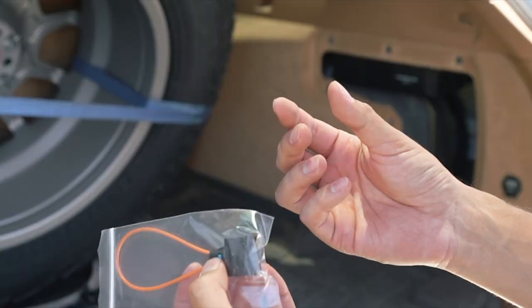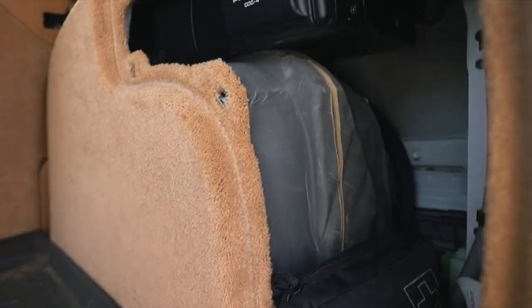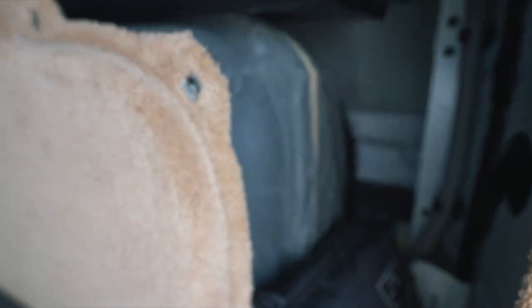If you have the CD changer option, you're going to unplug the cable to the back of the CD changer and replace it with this, so it bypasses it. This cable is a little hard to reach — it's going to be in the back corner. You're going to feel a latch that you push down on and pull this way, and that's what you connect this to.